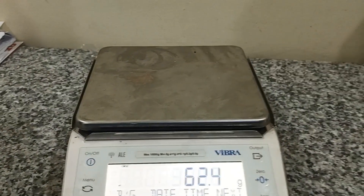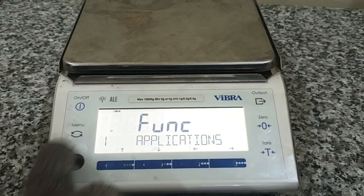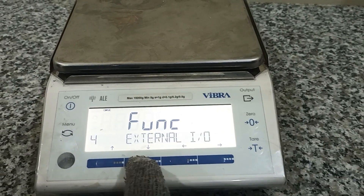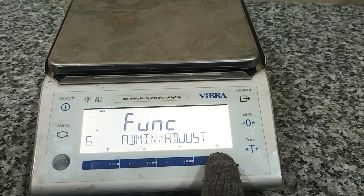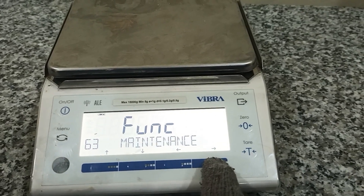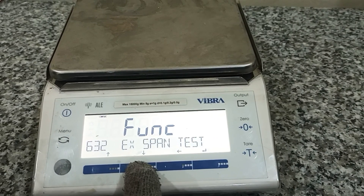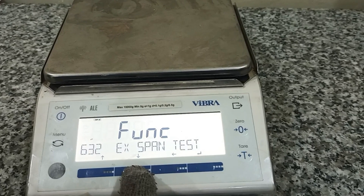First, I will press the key manual, and press next, next, next. Okay, free — yes. This one to color — wait. The display shows the span.